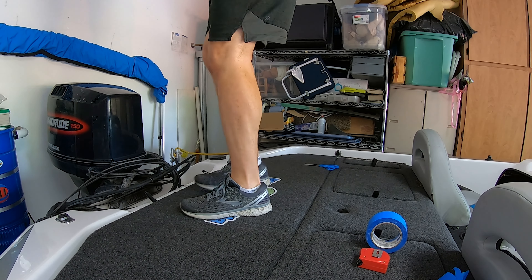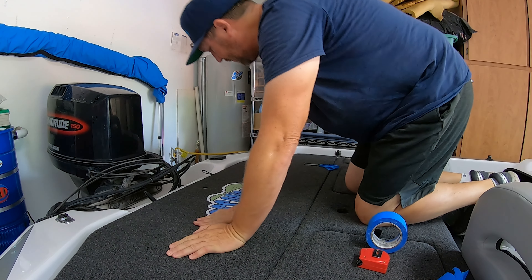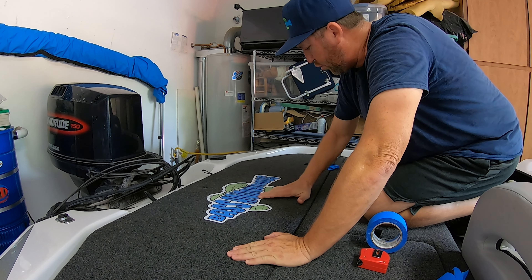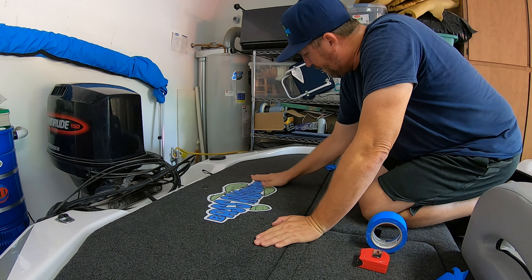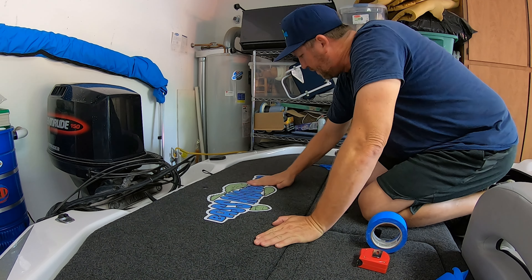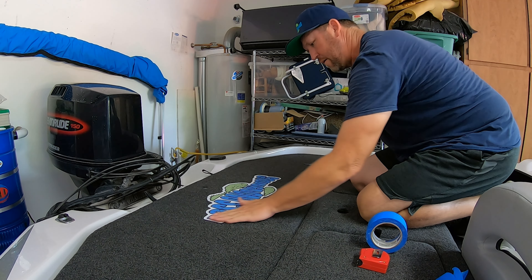Then we're actually going to walk on it to really get it pressed in. Now we're going to take our fingers and go around and rub all of the edges really good. We don't want the edges to ever come up.